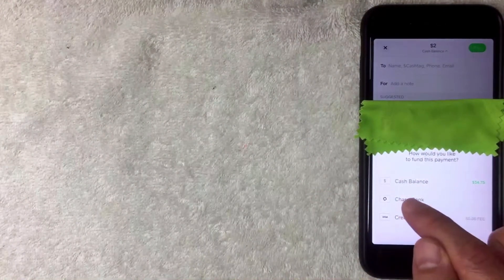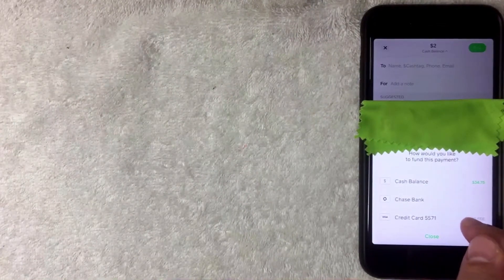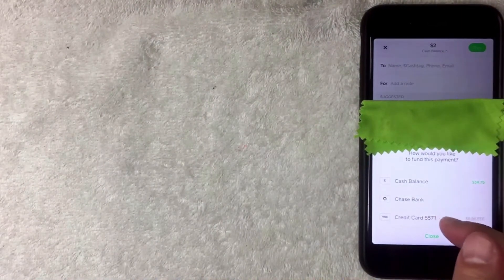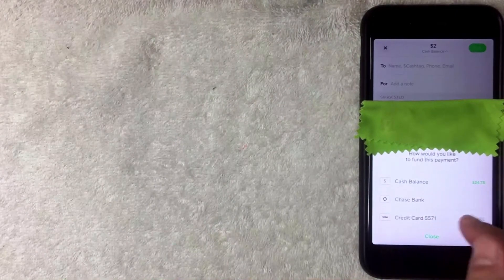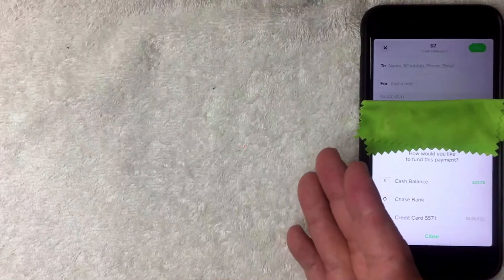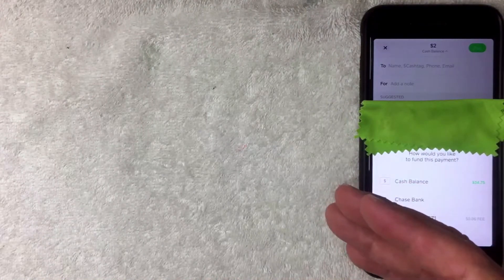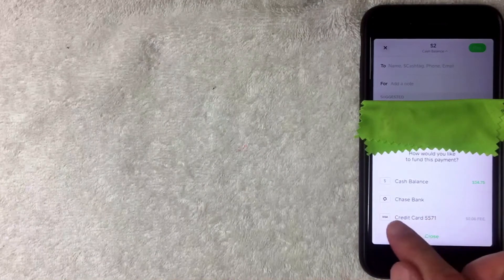From the dropdown you can choose your cash balance, your bank debit card, or your credit card. Cash App lets you know there is a 3% fee to send money with a credit card — in my case, a six-cent fee on two dollars. Also keep in mind your credit card may charge a higher interest rate and a cash transaction fee. If your credit card company charges extra fees that Cash App is aware of, Cash App will not allow you to add that card and will show an error.